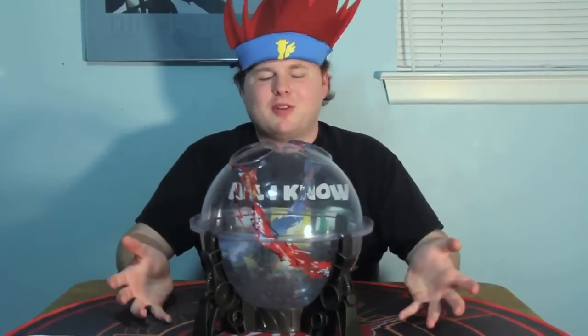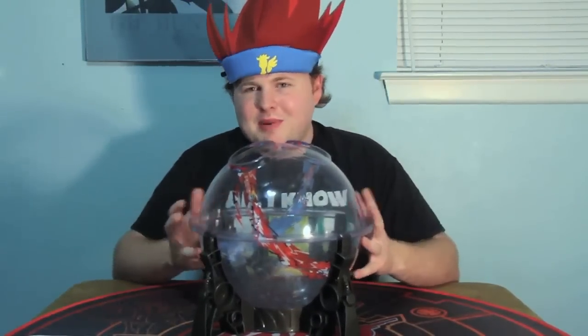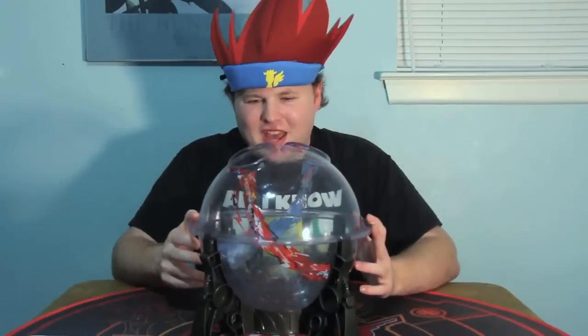I'm afraid I couldn't do a giveaway this time since there's been a lot of demand for a Beyblade review product and I just didn't have any extra to spare, but I'm at least giving you guys a good chance to look at it and a way to experiment with what else this thing is capable of. Until next time, this is Kodak signing off.